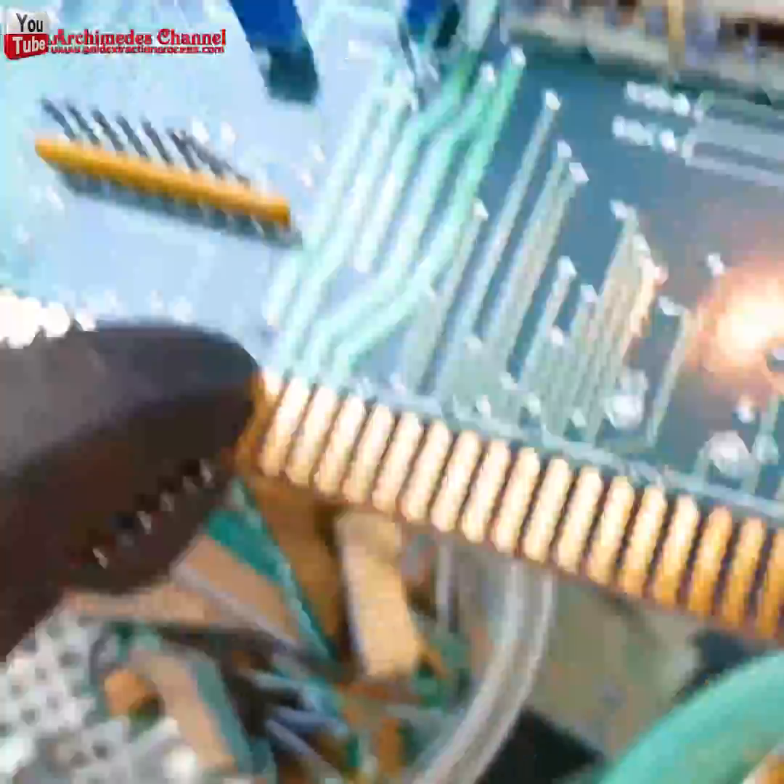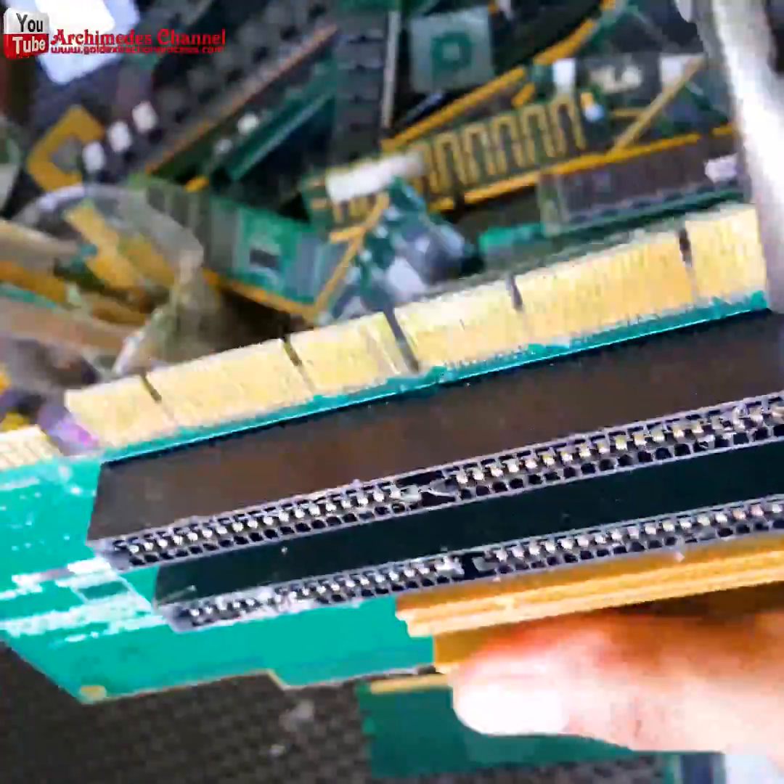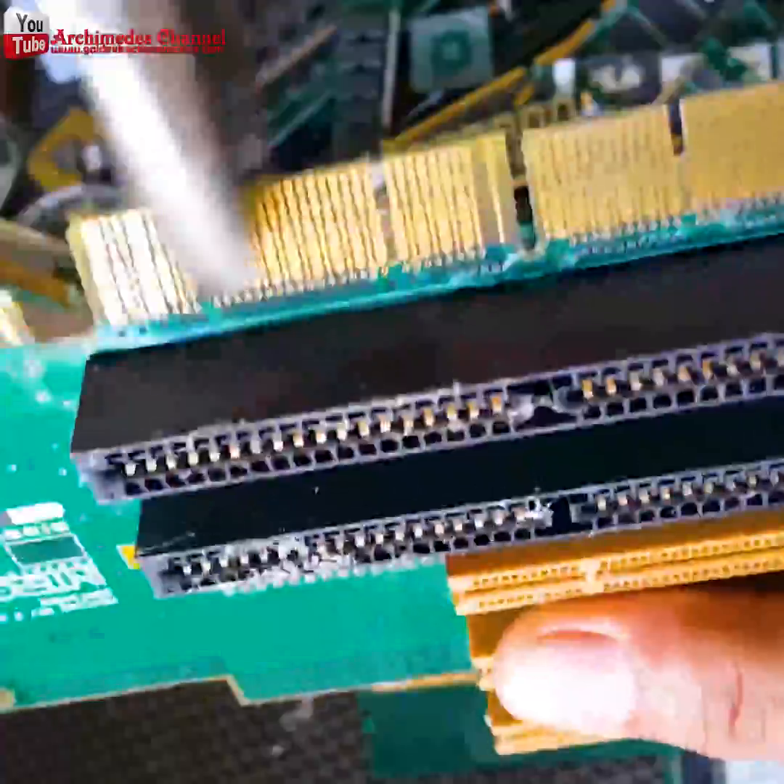Fancy yourself a bit of a treasure hunter? Did you know you can extract gold from your old PCBs? Those are the printed circuit boards inside your computers and other electronics.